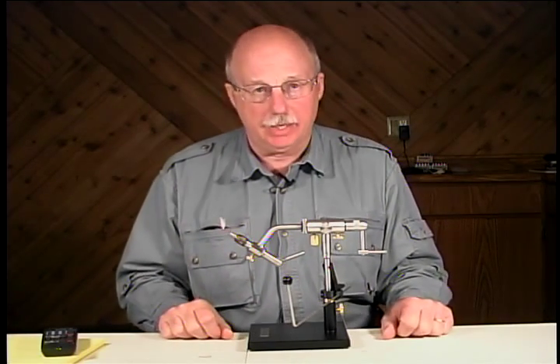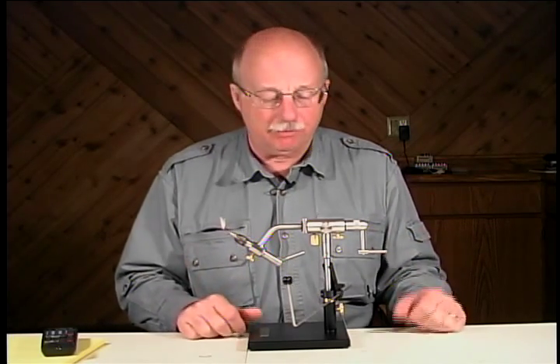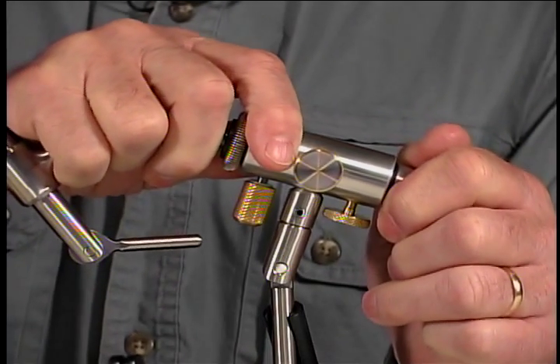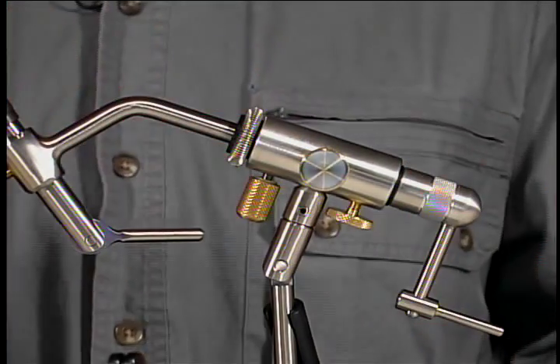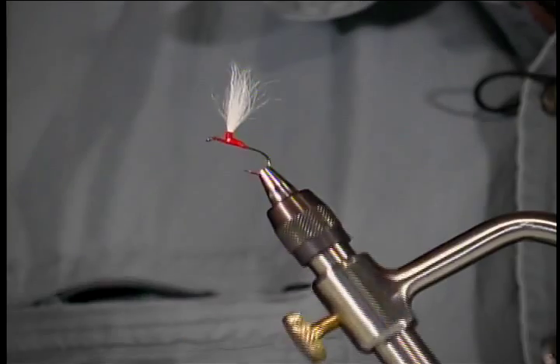Our first fly in today's introductory workshop is a fly called the AP Nymph, developed by a friend of mine and the Pouillon's in the late 70s. We're going to reposition the vice for this fly so that it will act more like a Dyna King professional than an inline rotary vice. We'll get to the inline functions on future flies.